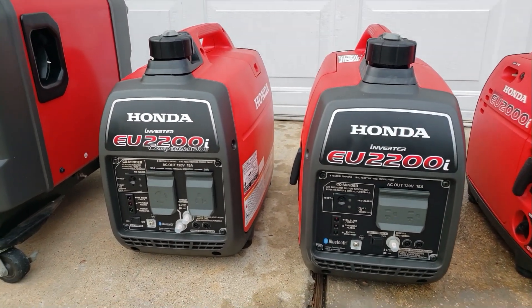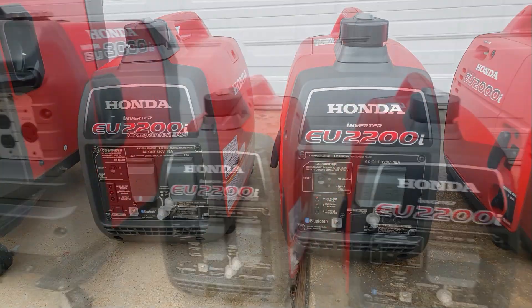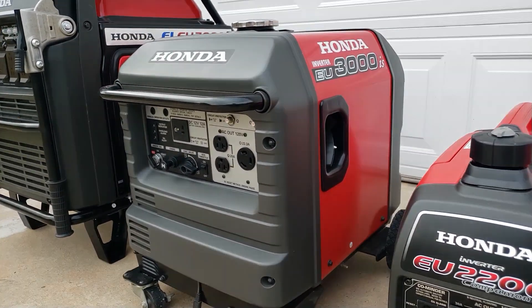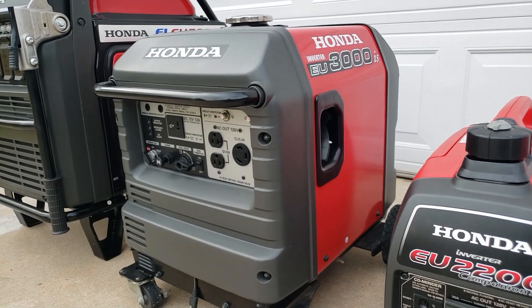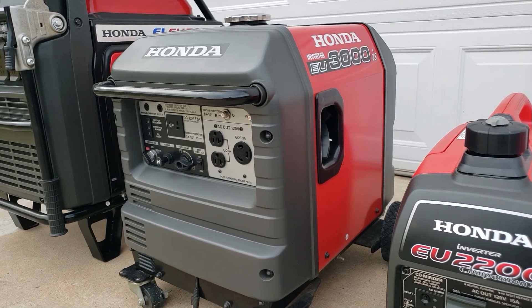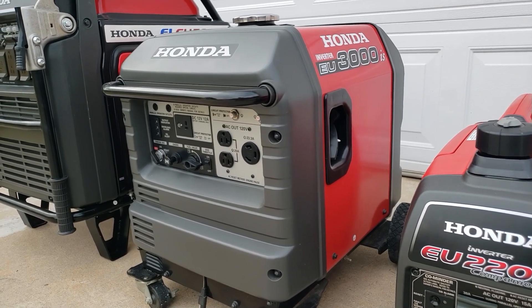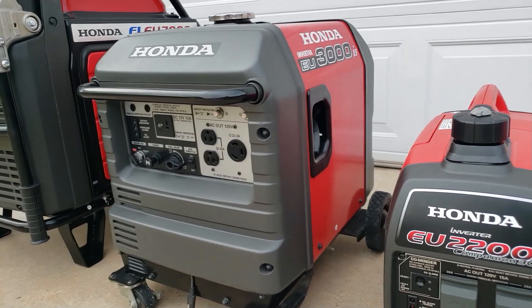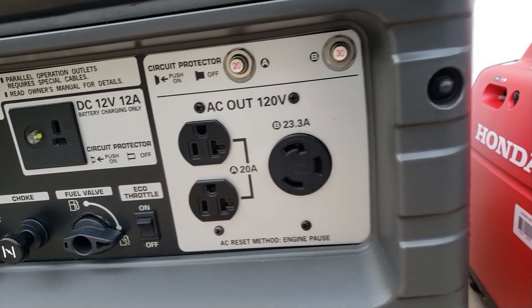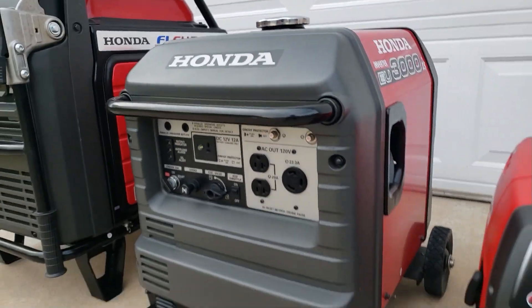Clean power, simple and quiet. Then you have Honda's 3000 watt. This is where you would start if you want to do home backup — tie this to your house with a transfer switch to get power to your house. It starts at 3000 watts and has a 23.3, basically 30 amp twist lock output.